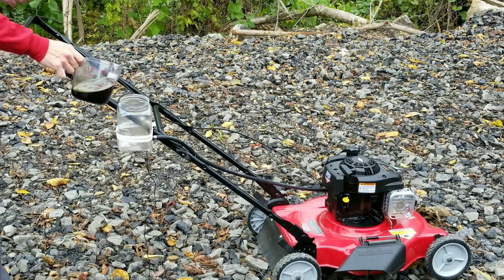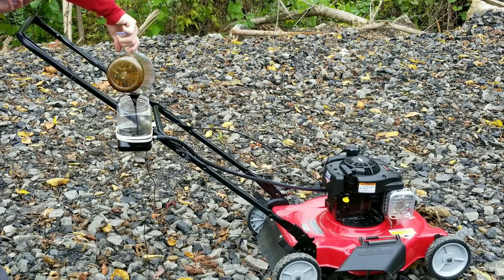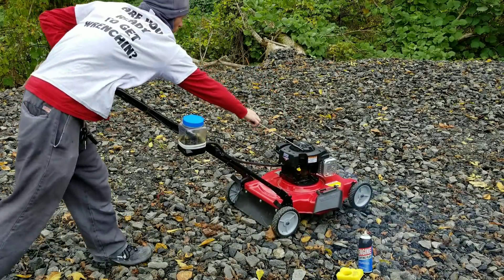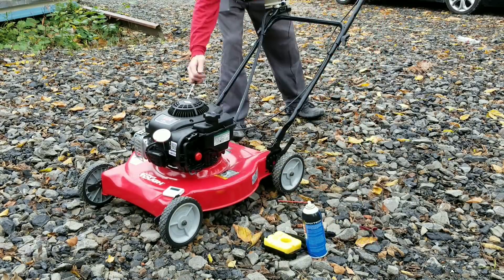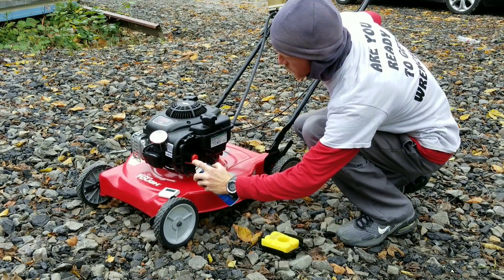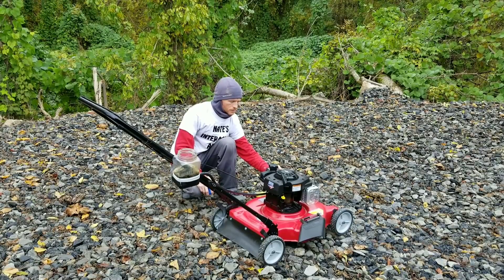I've installed a clear fuel tank so we can see exactly what's going into the engine. This is used oil, so I won't be surprised by the issues I'm having gumming up the carburetor — but nothing that a little starter fluid won't fix. We'll continue on with our test.